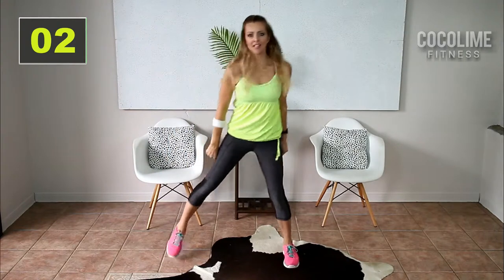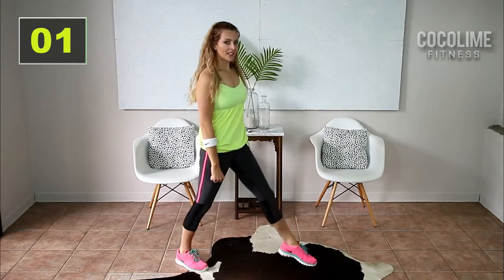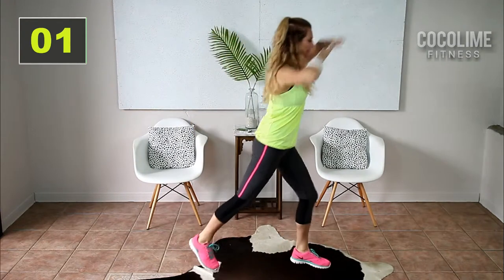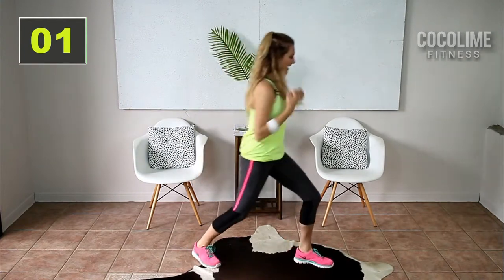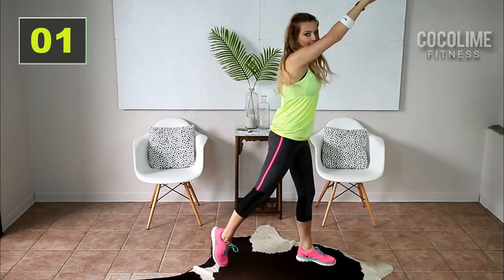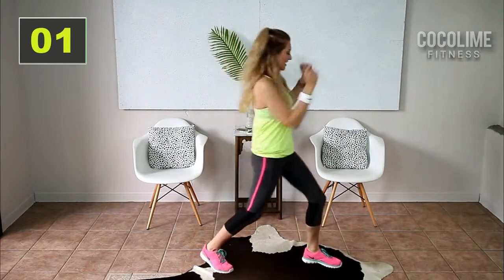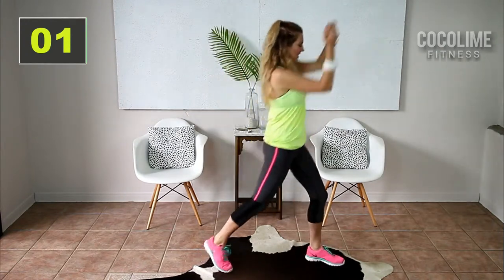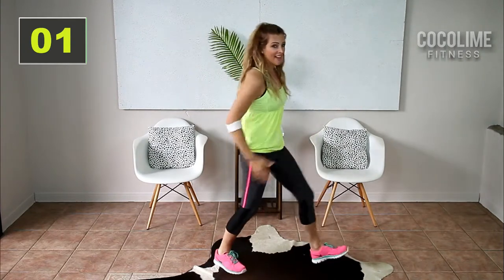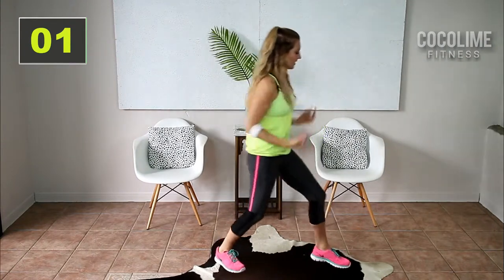Go back into those step touches and switch sides. Raise those arms up and pull down. I'm so excited about this one because it is a little bit shorter but the moves are a lot of fun. I practiced this the other day and I was sweating after only 10 minutes — so that's good news. We don't have to work out that long to burn a ton of calories.